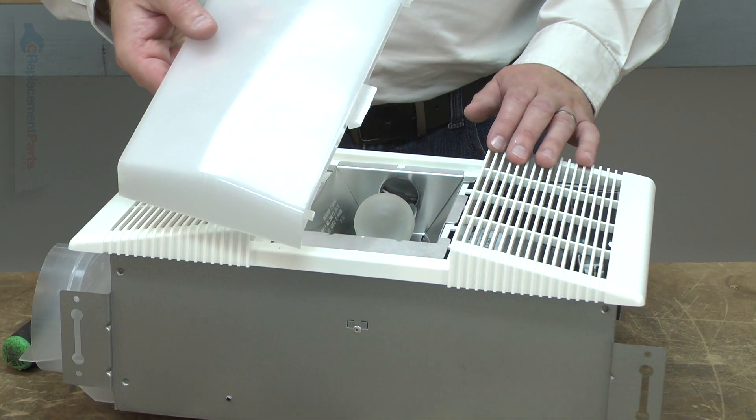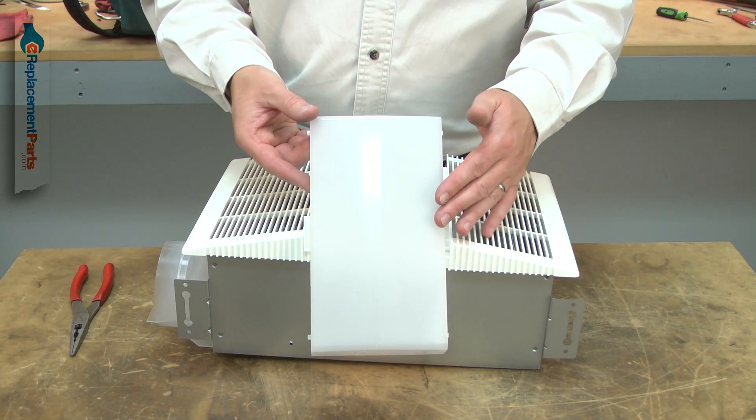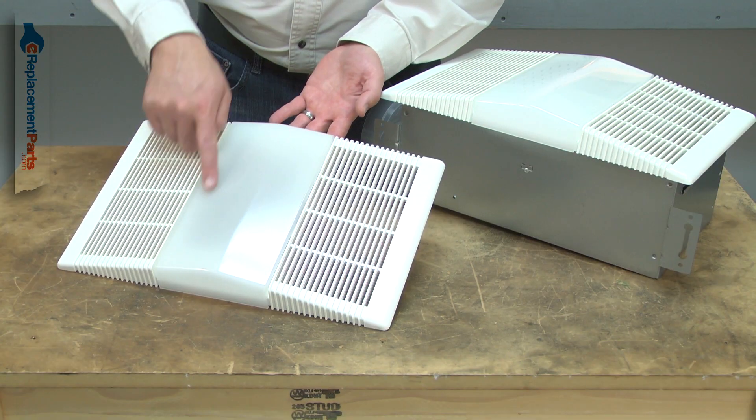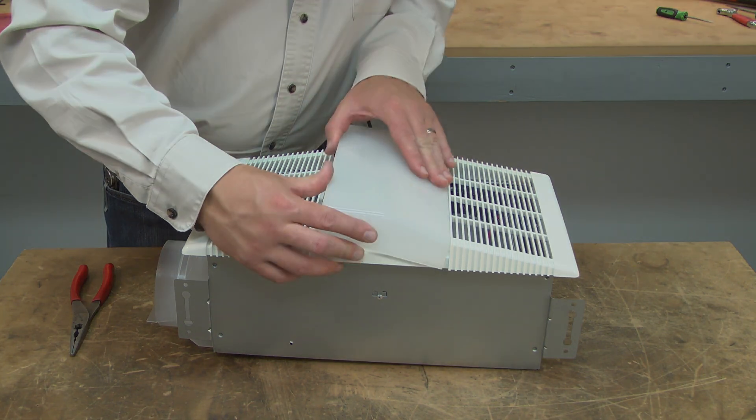The lens in your bathroom ventilation fan covers the light bulb and diffuses the light. The lens is made of plastic and will sometimes harden, which can cause it to crack. After years, it may discolor or become dirty. Replacing the lens is a repair that you can do yourself, and I'm going to show you how.